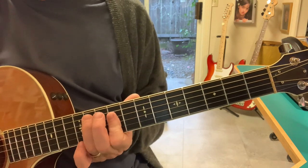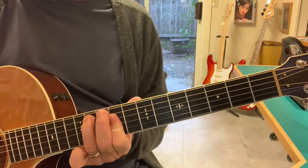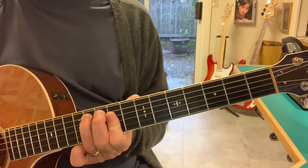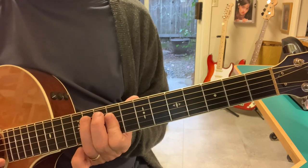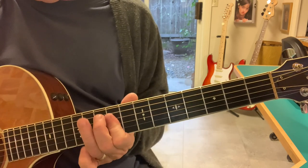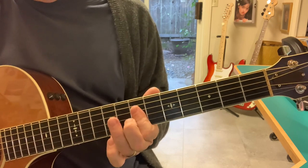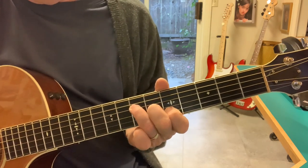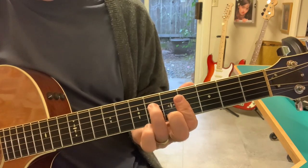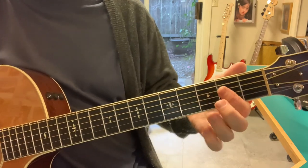I'm just putting a 3 on top. I guess the guitar nerds would call that putting a G sharp in the bass. I just say that's an E. So that's E, D, A, E, D, A, E.